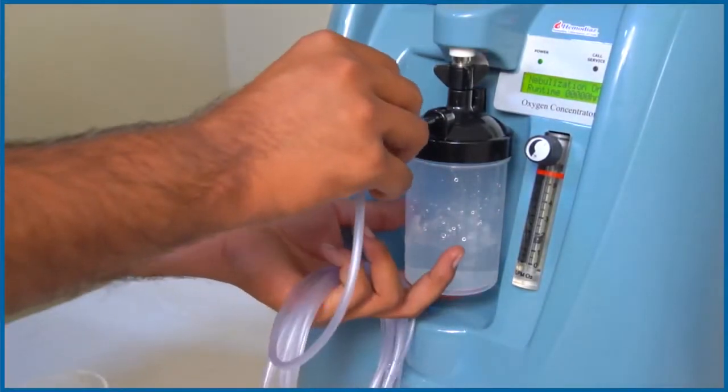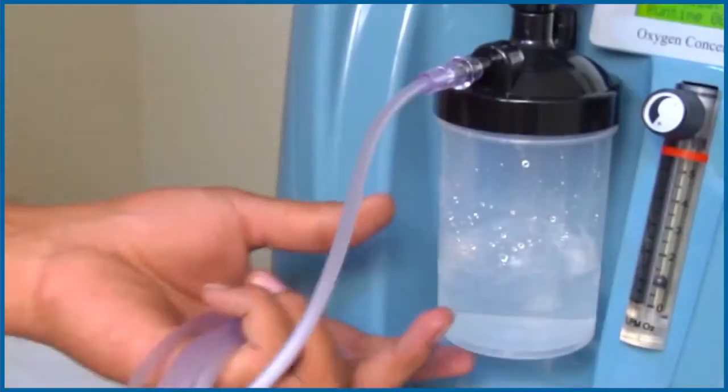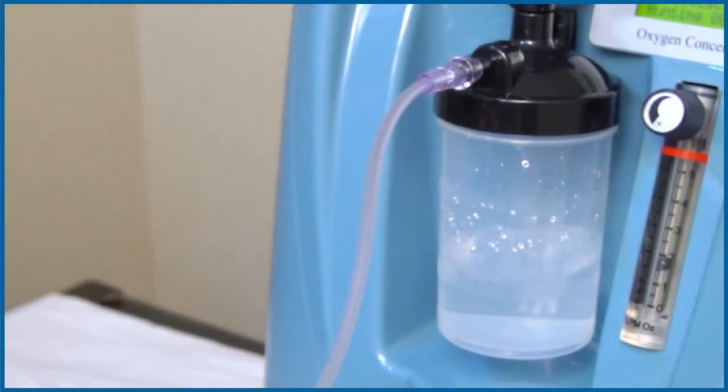Now attach the nozzle cannula to the nozzle of the humidifier bottle and set the flow of the oxygen with the help of the flow meter.